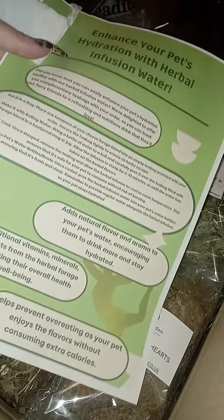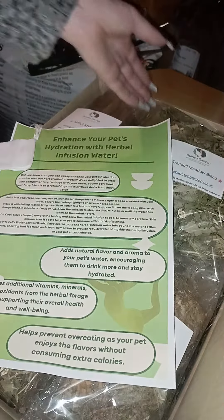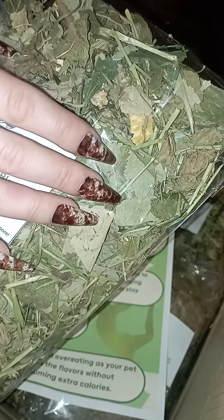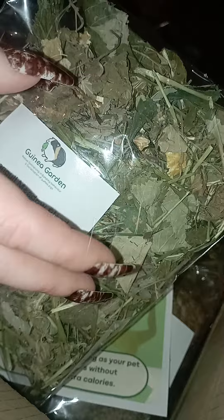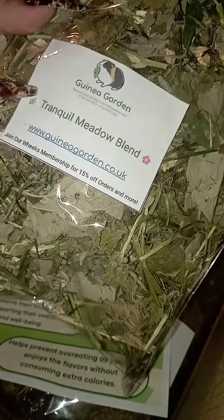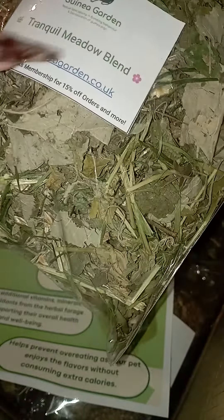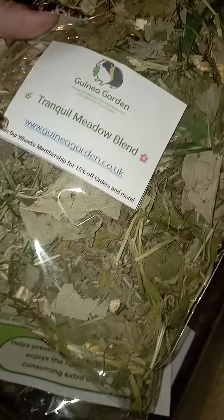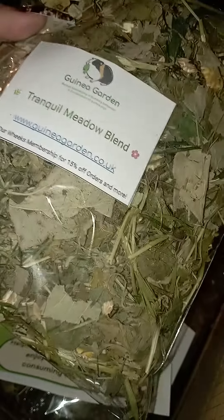Instead of giving them this one day when you've already given them fruits, veggies and whatnot, and you can't give them any more, but you want them to feel the benefits of the Tranquil Medi — which is obviously a relaxing, really beneficial forage for helping them feel calm, chilled and relaxed.